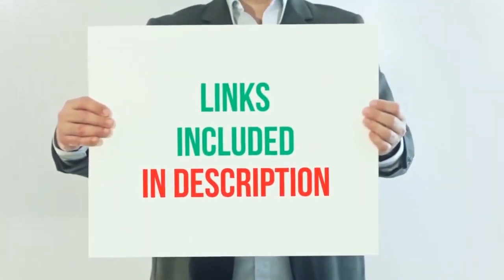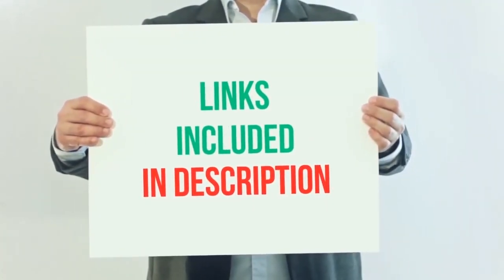For more information and current price, I have included this product link in the description below.